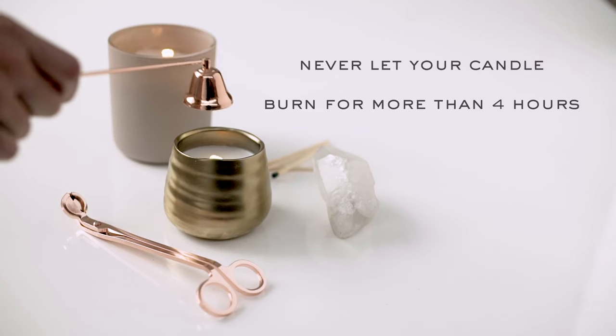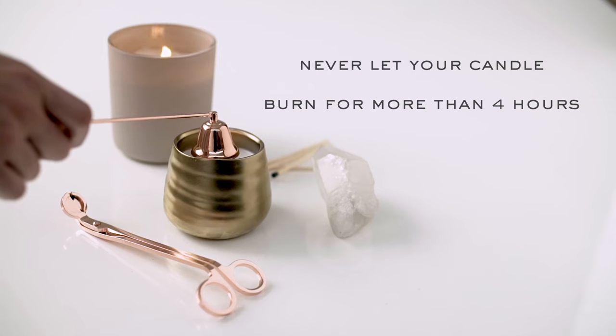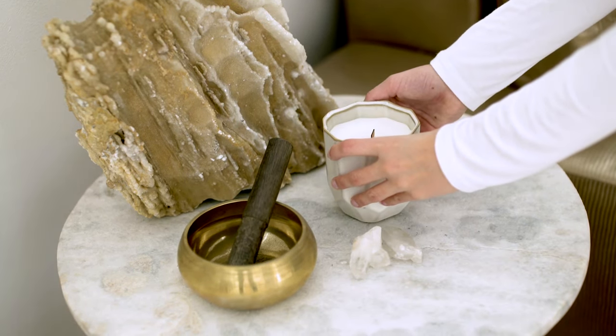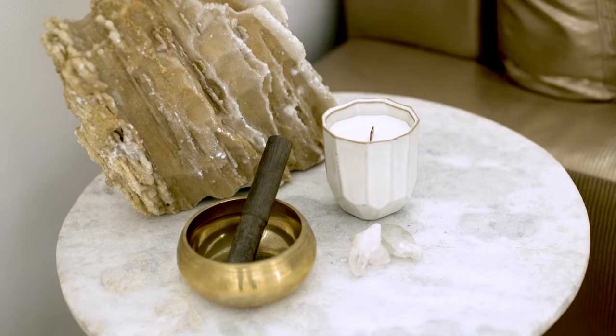Never burn your candle longer than four hours. We recommend burning in cycles of two to three hours until a full melt pool is achieved. This maximizes an even burn and maximizes the throw of your fragrance. When not in use, store candles upright in a cool and dry environment out of direct sunlight.